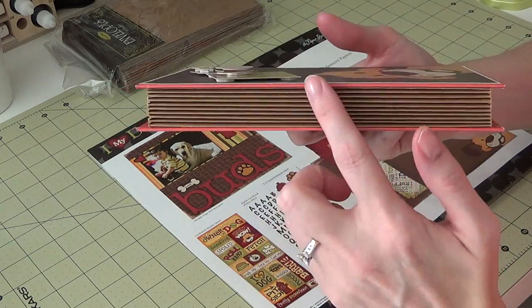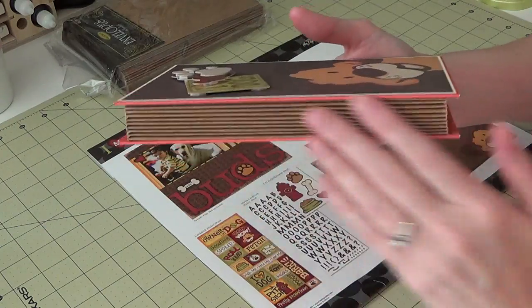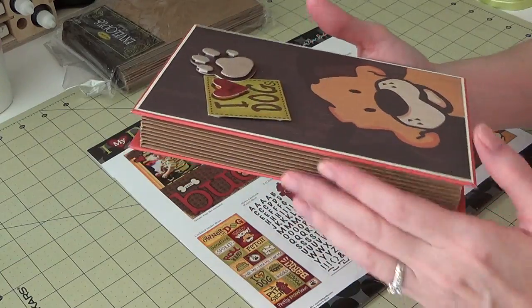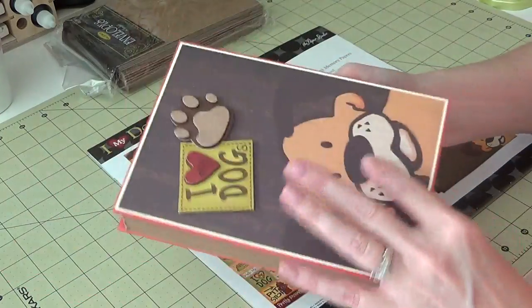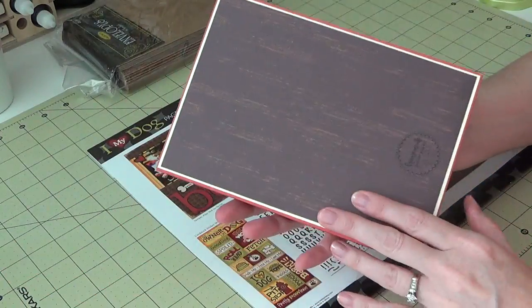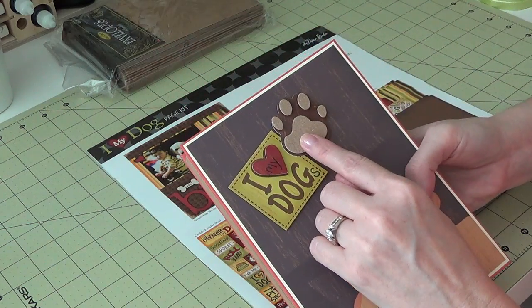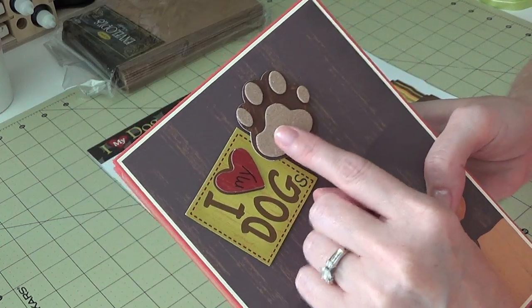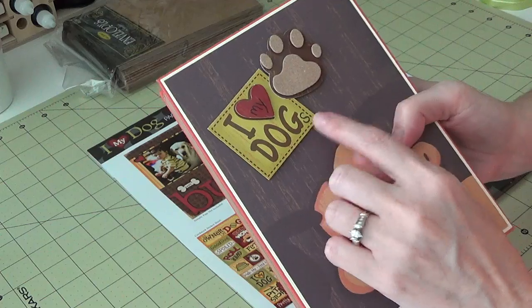All of the envelopes actually connect together and create your binding, kind of like a paper bag album. I didn't feel like I needed to cover it up, but I did make covers for mine. I used some chipboard to make the front and back covers. This is one of the dimensional stickers — it's kind of fuzzy and really soft.